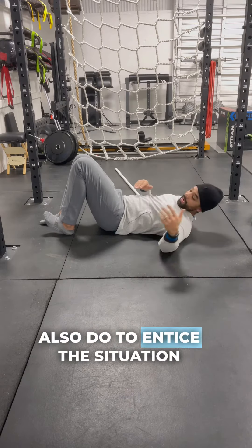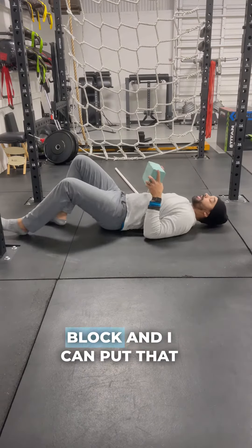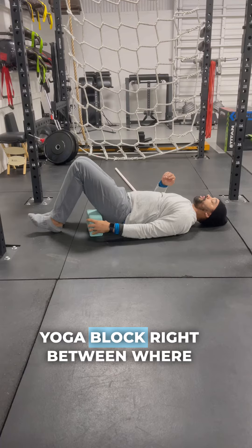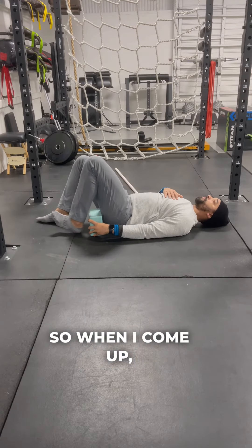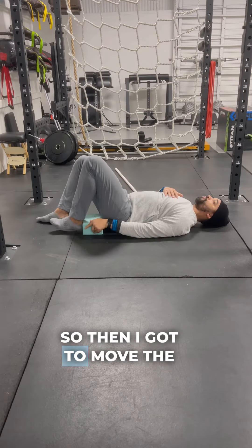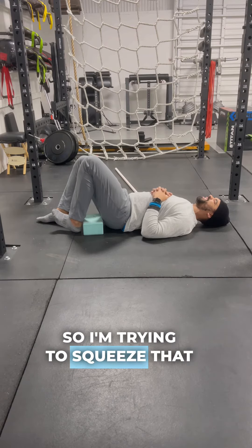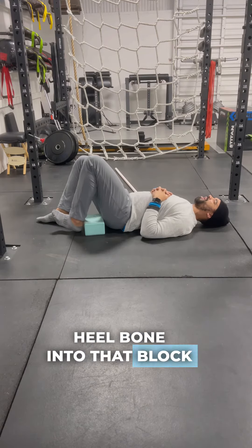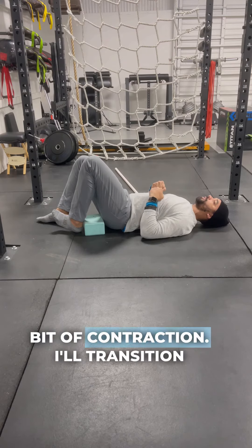We can also bring in a yoga block to enhance the exercise. Place the yoga block where the heel is going to go at the top. When I come up, I find my spacing and move the block accordingly — right there is where I can feel the touch. I try to squeeze that heel bone into the block to get that last remaining bit of contraction.